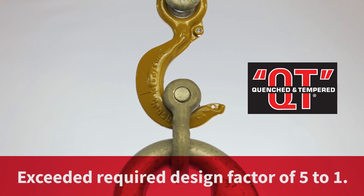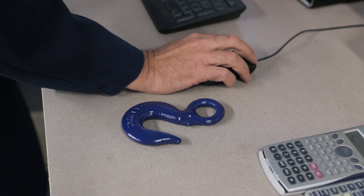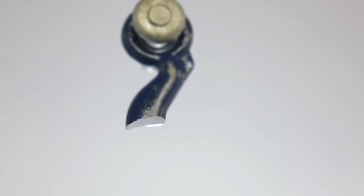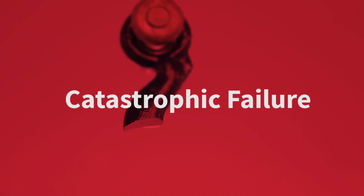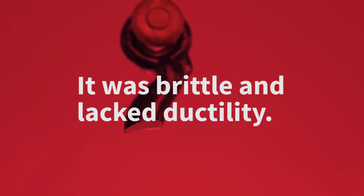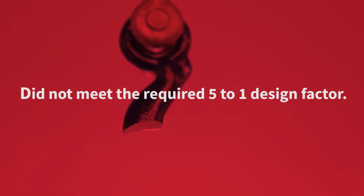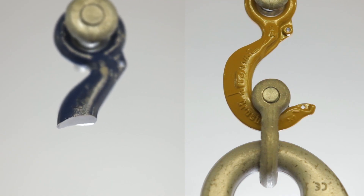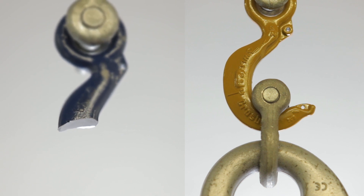Now the as-forged hook. The as-forged hook without proper heat treatment broke with little or no warning — this is called a catastrophic failure. It was brittle and lacked the ductility of the quenched and tempered hook. Once again, you can see the superiority in toughness and ductility of the Crosby quenched and tempered hook.